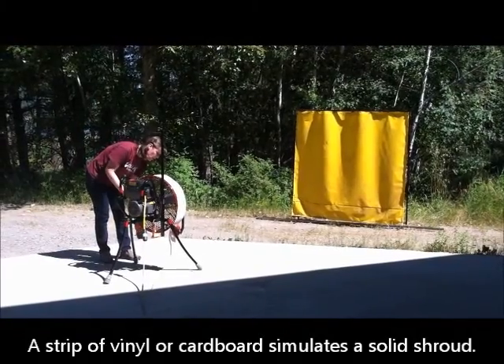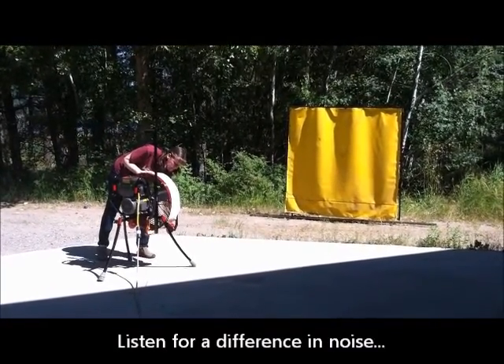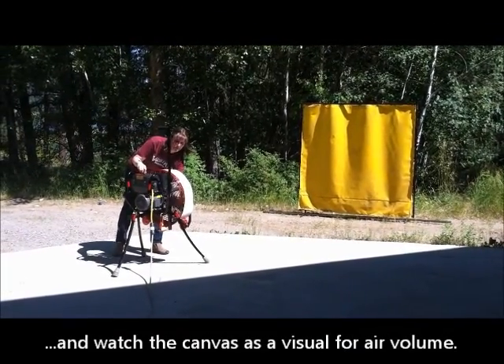I'm going to turn up the fan all the way with the shroud on it and then pull it off as soon as it gets to full speed. Listen to the sound difference and watch this canvas over here for the difference in air volume.